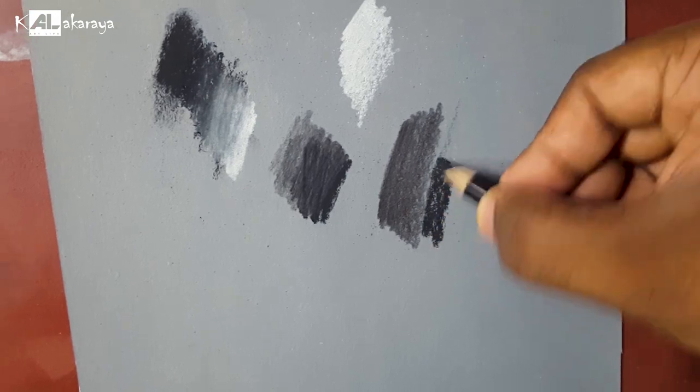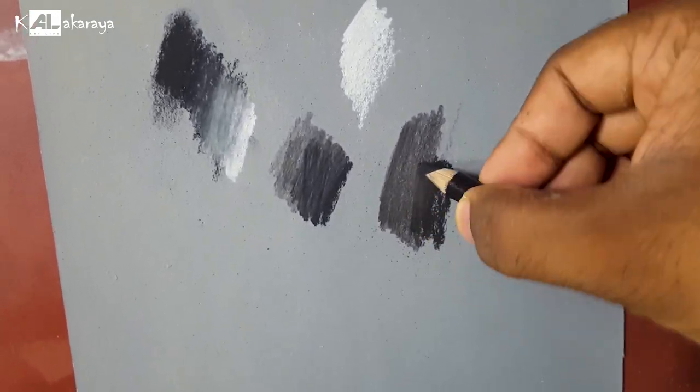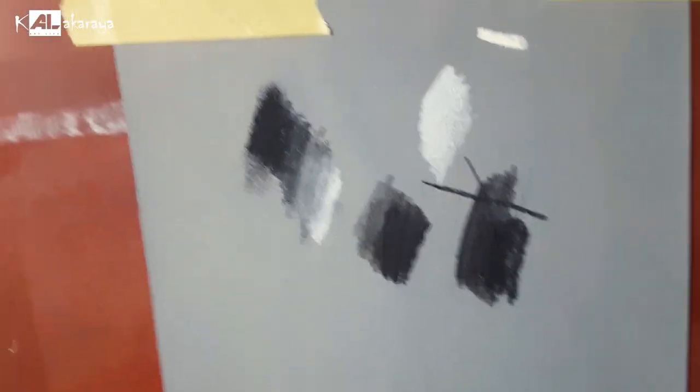This is not a pencil — graphite. I am not a pencil. The paper — this is a pencil number. This is a paper.